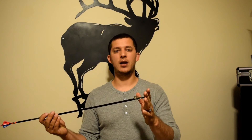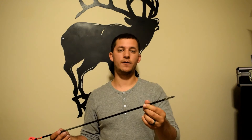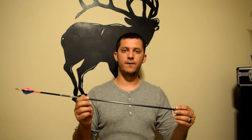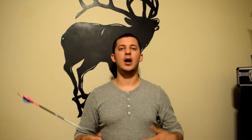I could put a heavier grain broadhead on here and probably get up to 10%, or put a heavier insert and get more weight up front — I could even get to 12 to 15% if I really wanted to. But this arrow shoots so well and I'm getting such good penetration at longer ranges that I'm not gonna switch. There's a big debate on weight versus FOC, but I'm just gonna show you how to find your FOC and help you determine what percentage you like.